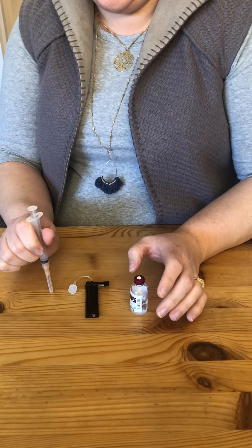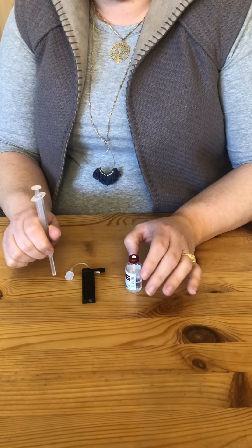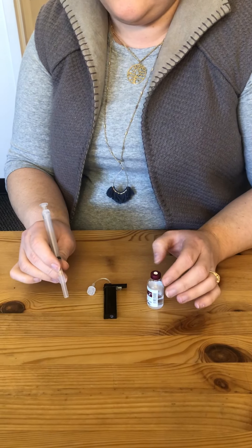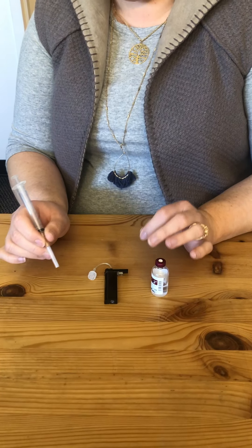One of the most common issues with the tandem pump is the cartridge refill procedure. It's definitely the place where there's the most room for error and we get a lot of questions — a lot of people are doing it wrong and having problems. So I wanted to show you the easy way to do it, the fast way to do it. The way I do mine doesn't exactly match the tandem video.